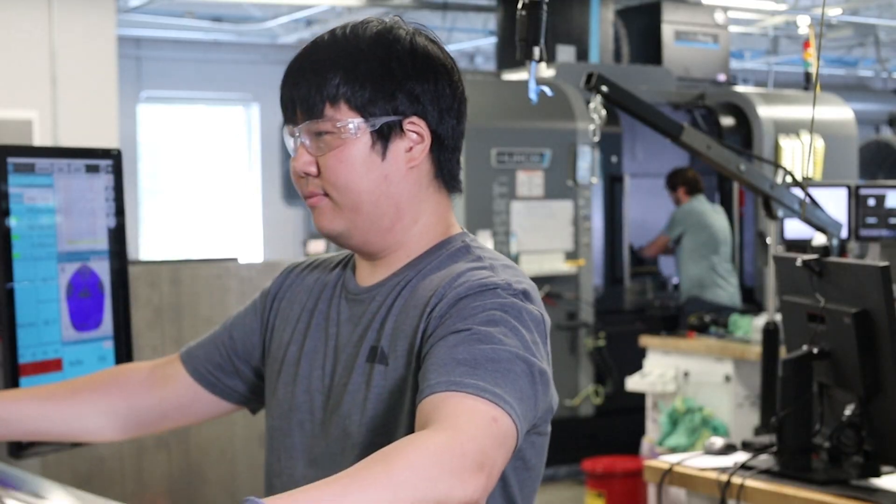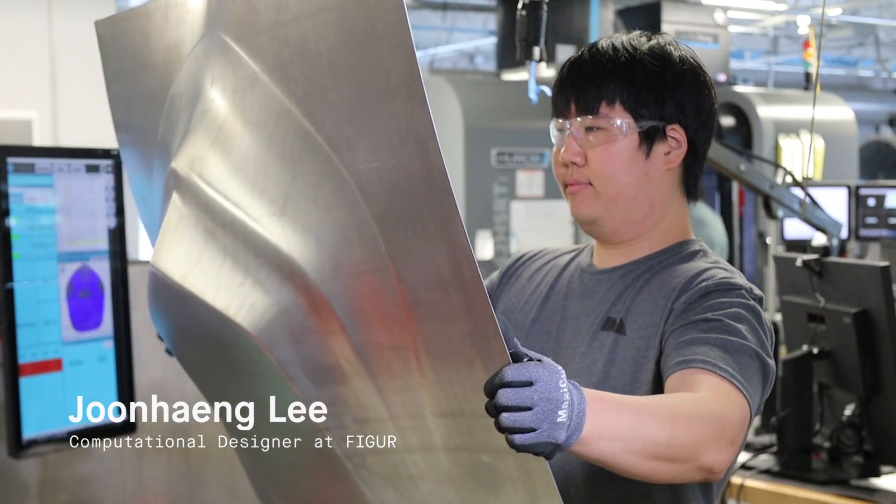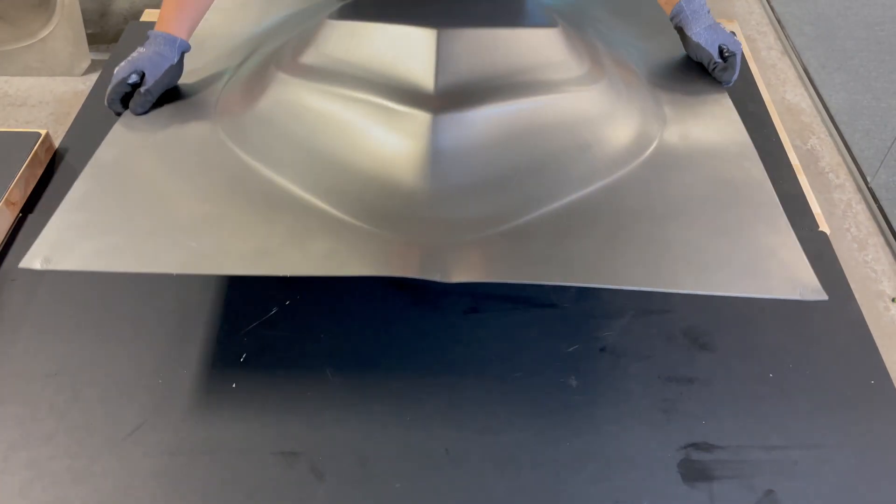Once the sheet is formed, you can remove it from the machine and at that point you have a fully formed part.